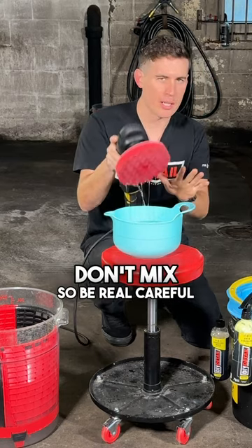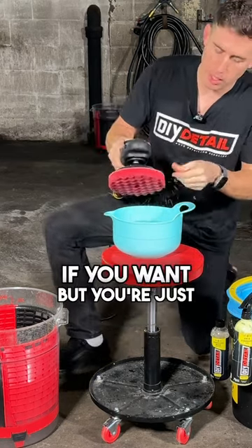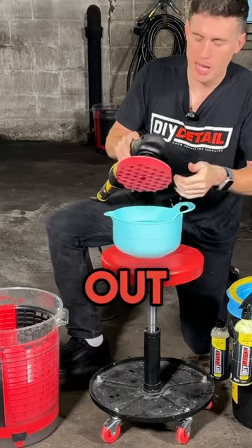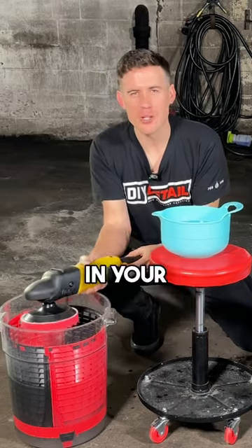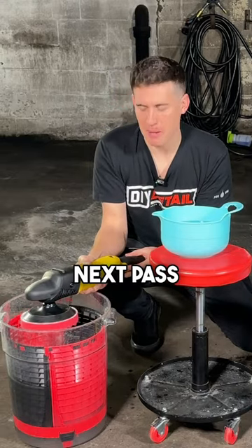Electrical and water don't mix, so be real careful with this. You can wear gloves if you want, but you're just going to work the polish out. You're going to wring it out a little bit by hand, then go ahead and free spin it. In your bucket you've got a clean pad ready for the next pass.